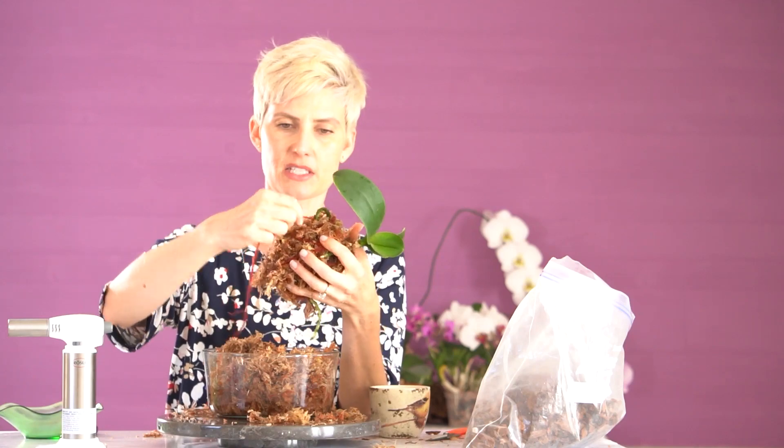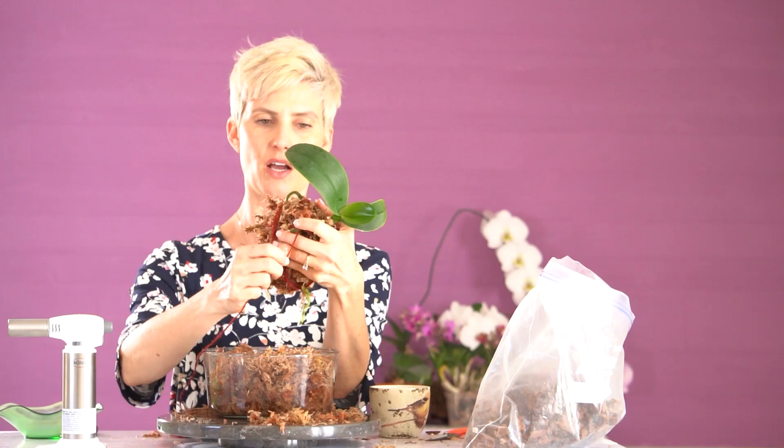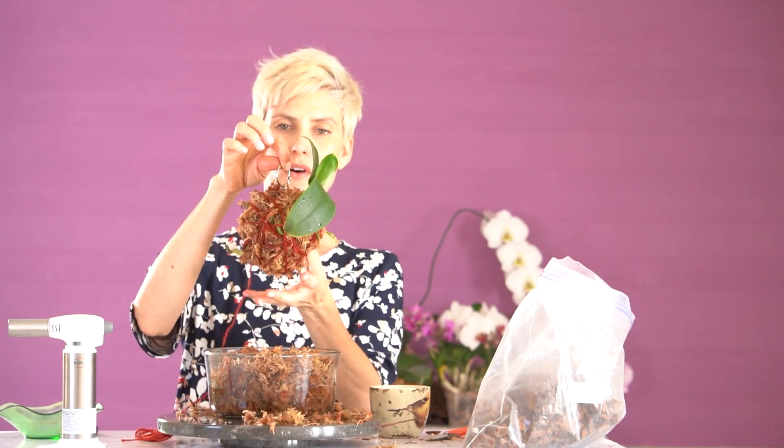If you have roots that don't get completely covered, that's okay. Phalaenopsis orchids are epiphytes, which means they grow on trees and not in soil, so they're used to being exposed to light and oxygen. They actually perform optimally if they have good airflow and good oxygen flow. When it looks like you have a nice circular shape and you're happy with it, then you can just tie it off. Then you can either hang it from the keychain or just set it in a bowl.